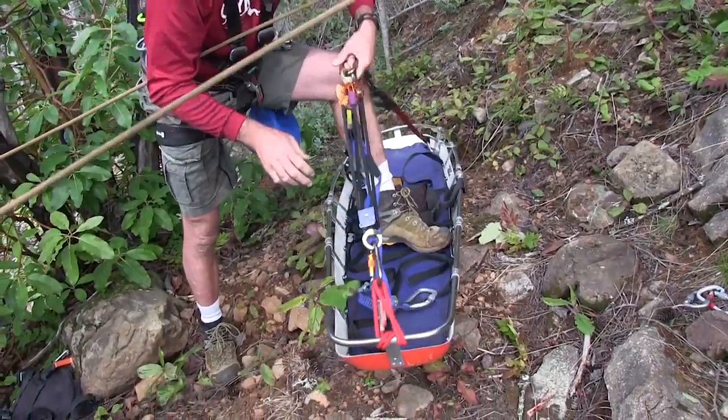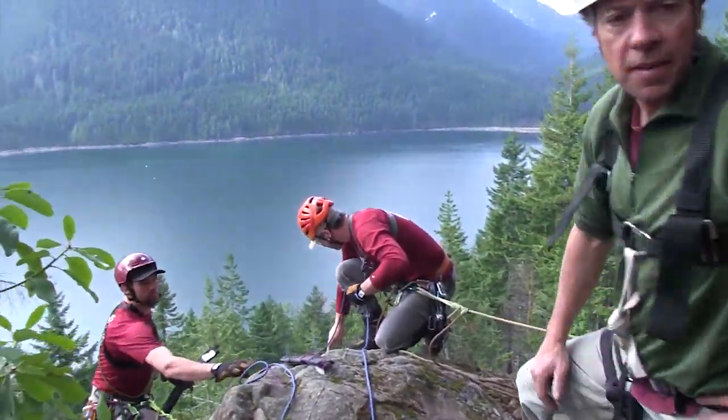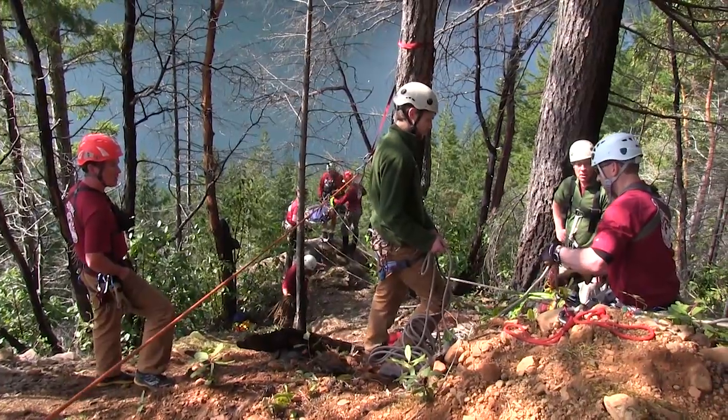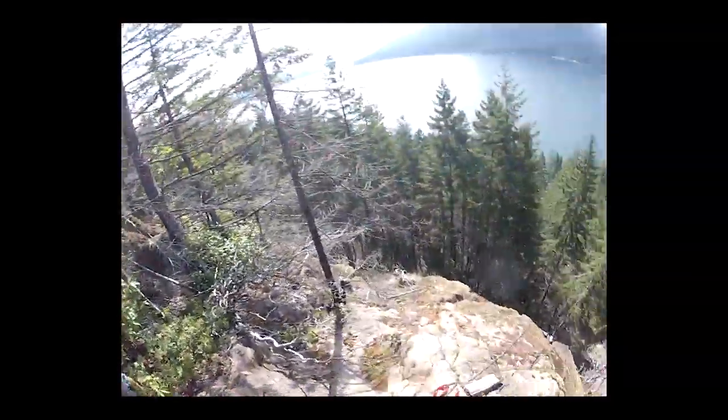The MPD is ideal for setting up a mirrored rope system in which each rope is concurrently capable of acting both as the main and the belay. This minimizes rope stretch and reduces peak force in case one of the rope systems fails. It also helps to manage the danger of rock fall.